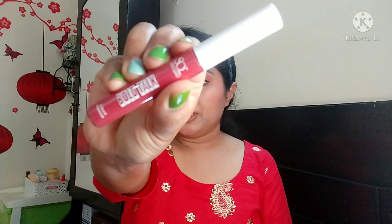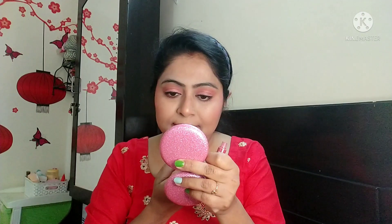I will use Swiss Beauty Makeup Fixer to fix everything. Then I will moisturize the lips and apply Stakeworky Bold Talk Liquid Lipstick in the shade Rose to Fame — this is their new launch. I reviewed it a few days ago on my channel, you can check it out. This shade is very beautiful.